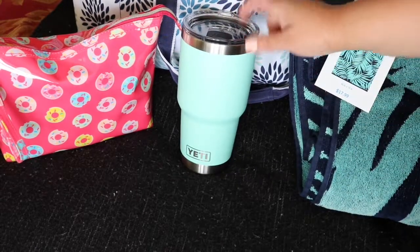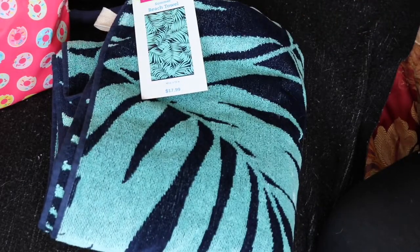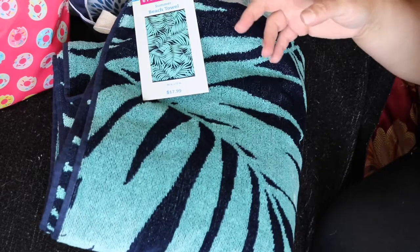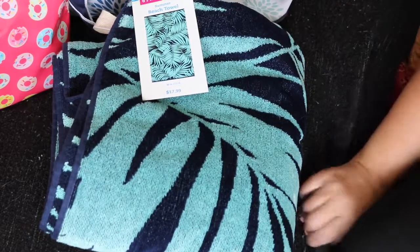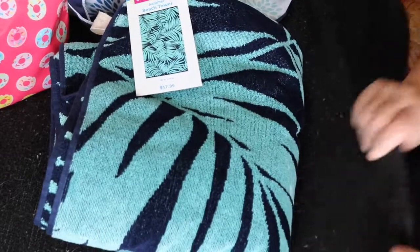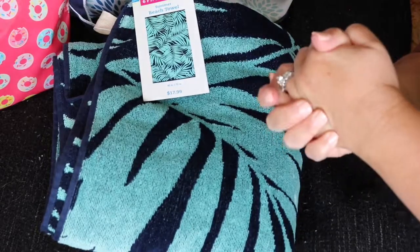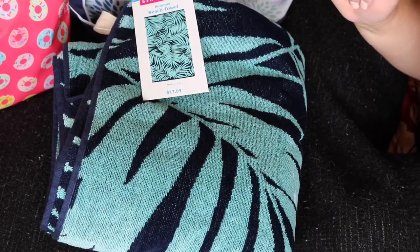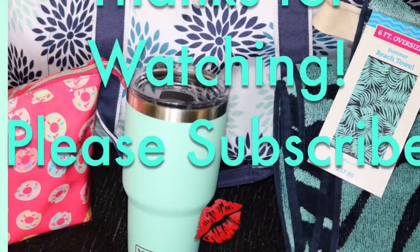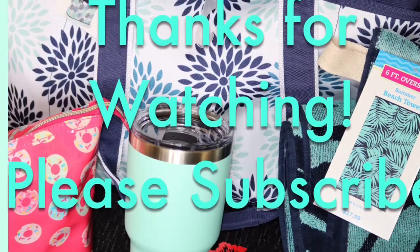Get out there and get your Yeti cups! That is everything that is in my beach bag. Thanks so much for watching — smash that like button if you enjoy these what's in my bag videos. This is the beach bag edition. Subscribe if you haven't subscribed, and thanks so much for stopping by. See you soon!